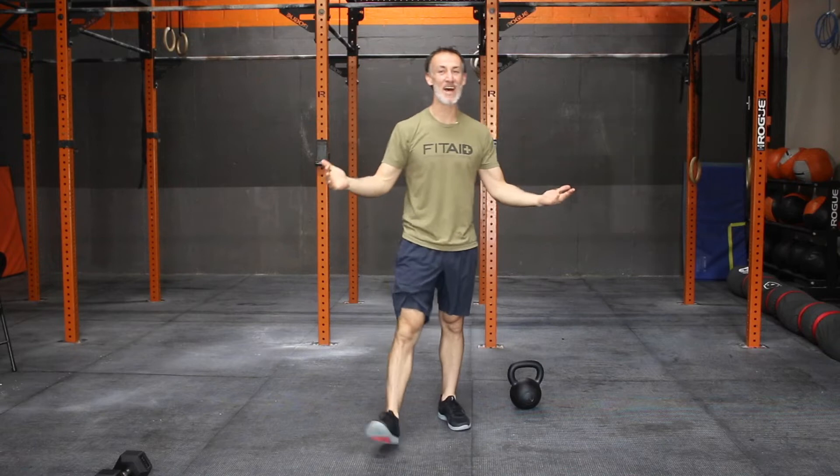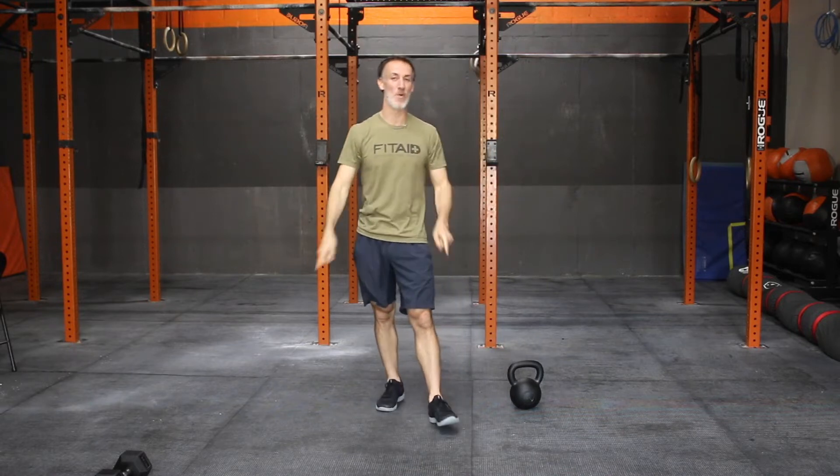Boom! What's happening? Happy Saturday. If nothing else, I'm going to be nasty at some karate kicks when we're done with this quarantine. Love you guys. Thanks for the support. Thanks for watching.